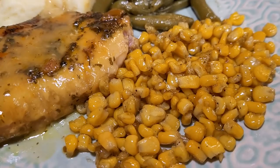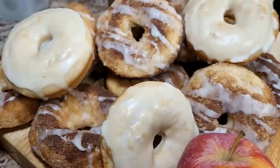So sit back, relax, take a load off friends, and wind down with a glass of sweet tea and I'll do the cooking.